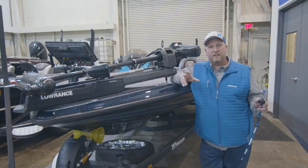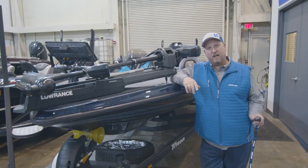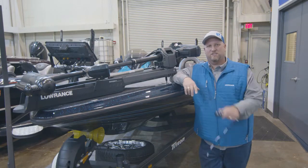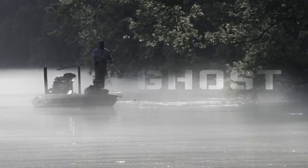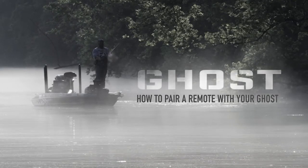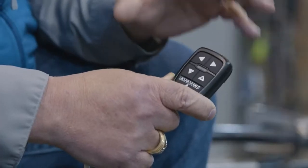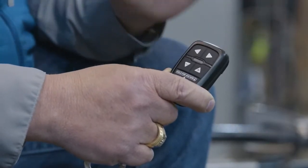Hey guys, Jacob Scott, Lowrance product expert, and today I'm going to show you guys how to connect your trolling motor remote to your Lowrance Ghost. Now I'm going to show you how to configure your trolling motor remote to connect to your Ghost.